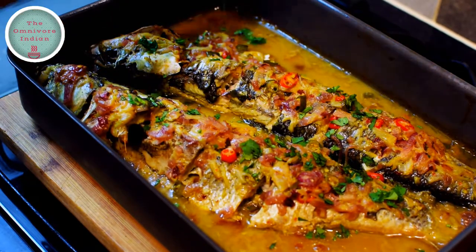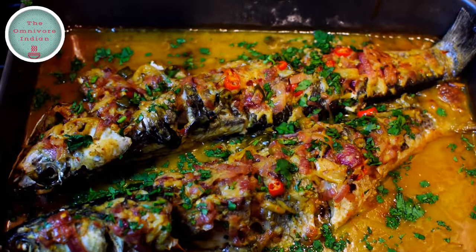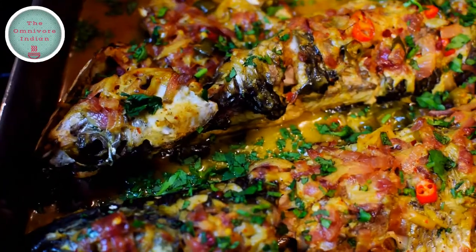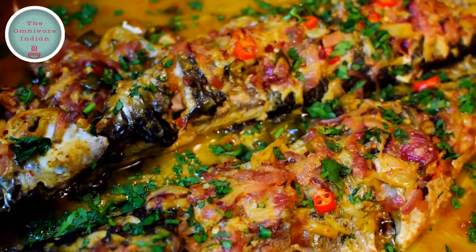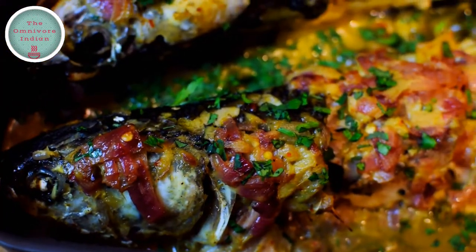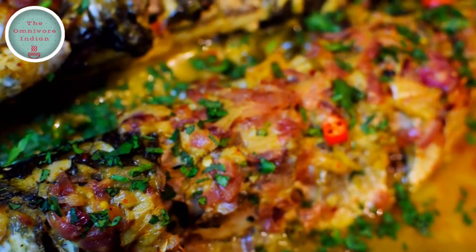Sprinkle with freshly chopped coriander, and this beautiful gorgeous mullet dish is ready. I like to serve this delicious mullet in spicy coconut sauce with boiled or steamed rice. It can also work with noodles or some crusty bread. If you like this recipe give it a thumbs up and subscribe to my channel The Omnibore Indian for more. Enjoy.